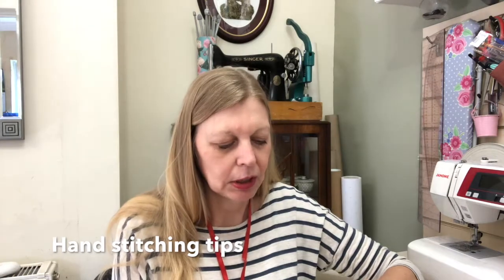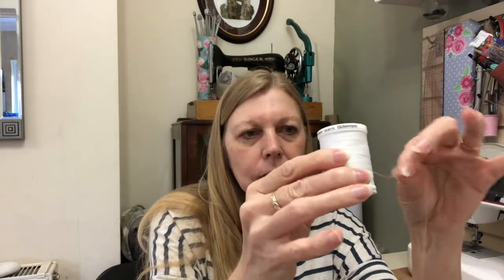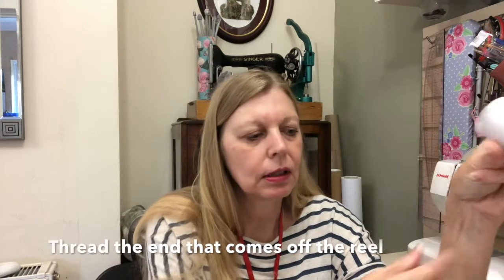My first tip is when you come to thread your needle, you want to pay attention to which way the thread is coming off the reel. You want to be threading the side that comes off the reel, not the bit that you cut. This is because it unravels far less from this end than from the other end, so it makes it a little bit easier to thread.